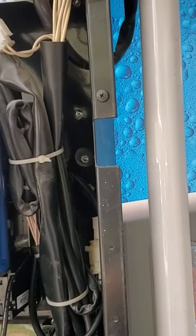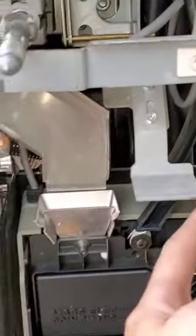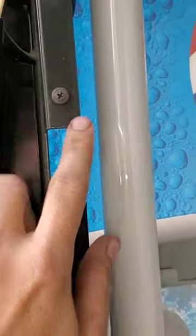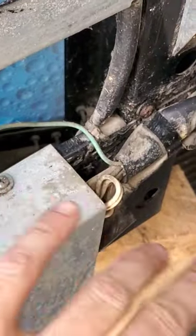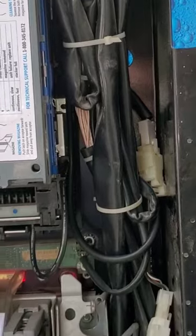If you are having electrical issues in your vending machine, do not forget to check your ground wires. This is a ground wire — the ground wire for the dollar bill validator right there. Check them, make sure that they're clean and free of debris, not rusted, and not broken off. You always want to make sure your grounds have a good connection.